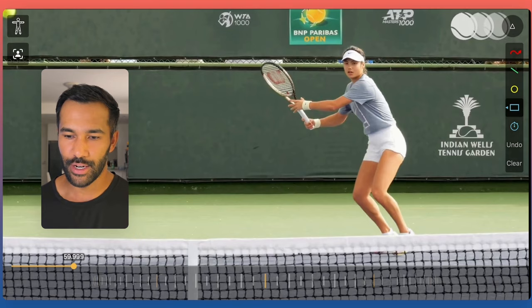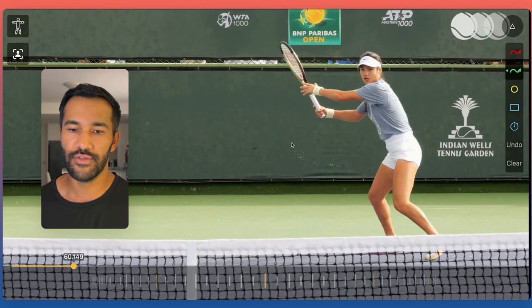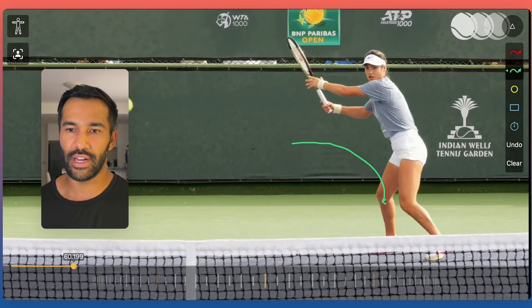The first idea for when you receive a short ball is you actually need to create space around the ball. If we look at how Raducanu moves, she'll come around the side of the ball and give herself a little bit of space. She sees the ball approaching, identifies she wants to use her forehand, so she runs around and gives herself space.